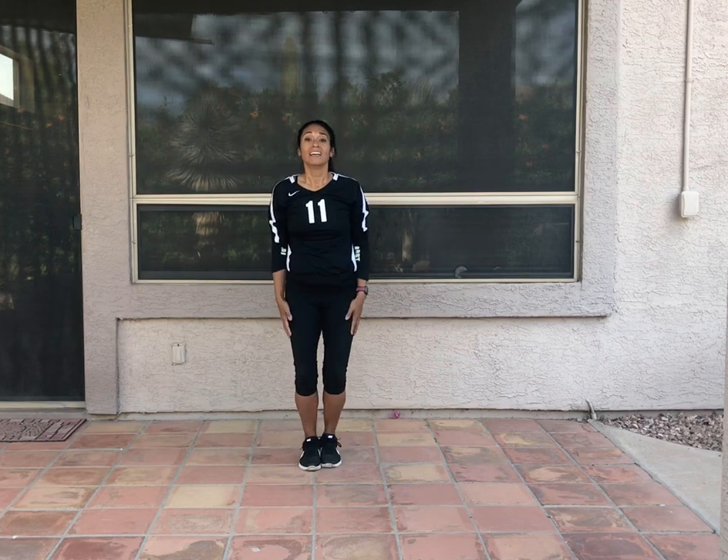So our first variation is just your basic jumping jacks. My arms go over my head, and my feet go apart. I like to squeeze those arms and shoulders, kind of like showing those bulging biceps when I do my jumping jacks.